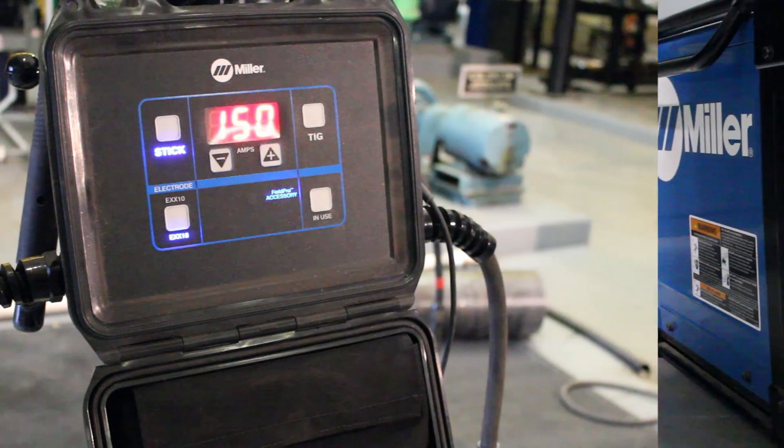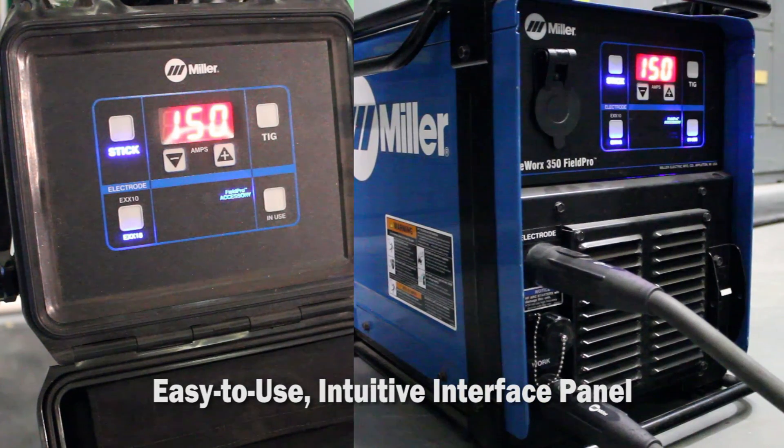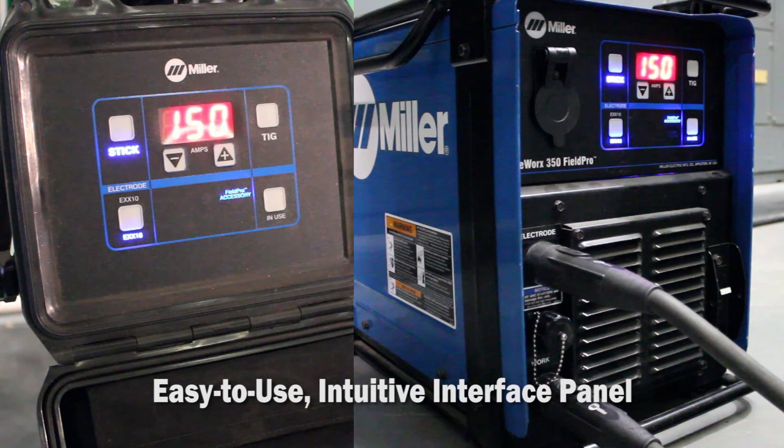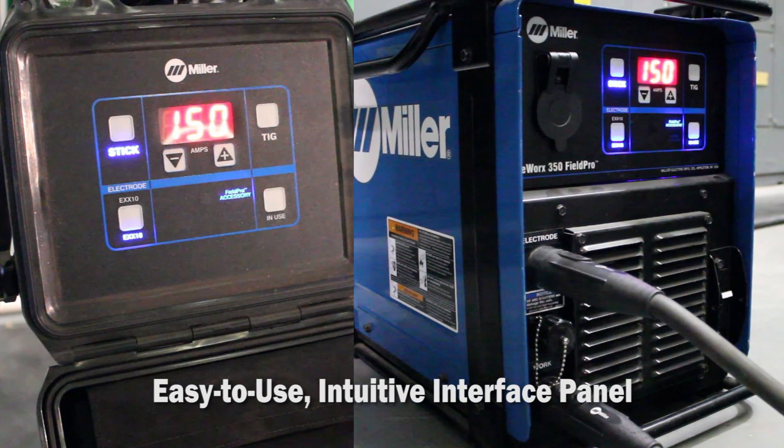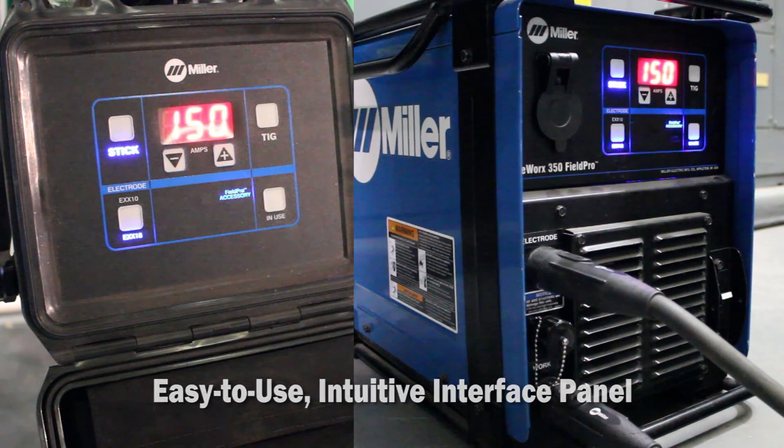The Field Pro Remote interface is identical to the Pipeworks 350 Field Pro's interface — there's one interface to learn. It's very simple and intuitive for welders to understand what they're adjusting, when they're adjusting, and why they're adjusting it.